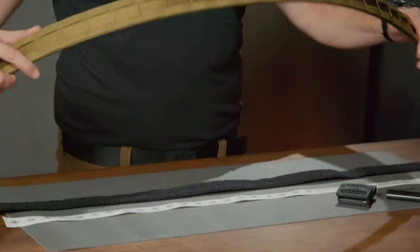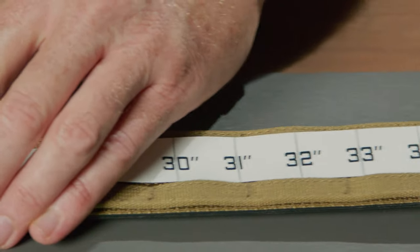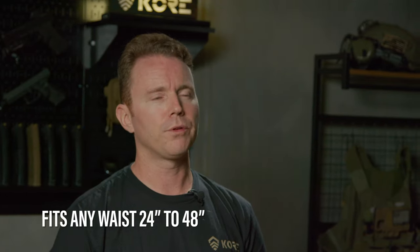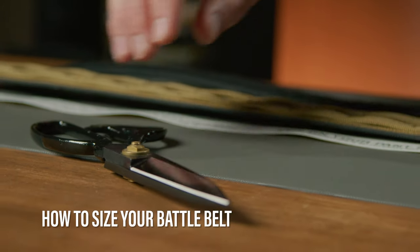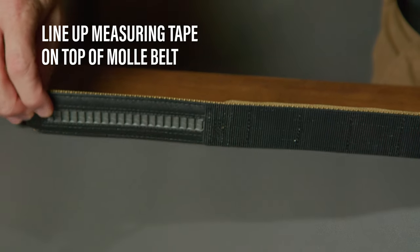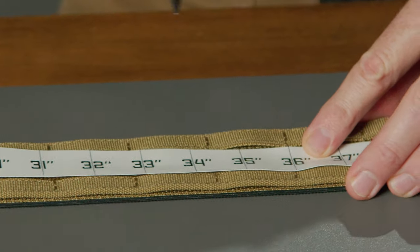All our battle belts arrive to you in one very long length and you cut it to size using shears or a serrated knife. Battle belts will fit any waist size from 24 up to 48 inches. Here's how to size your battle belt: first, use a pair of sharp shears or a large serrated knife. Then lay the outer MOLLE belt on the table and lay the Core measuring tape on top of the belt, lining up the track size. Locate your pant size on the tape and cut the belt at that mark.